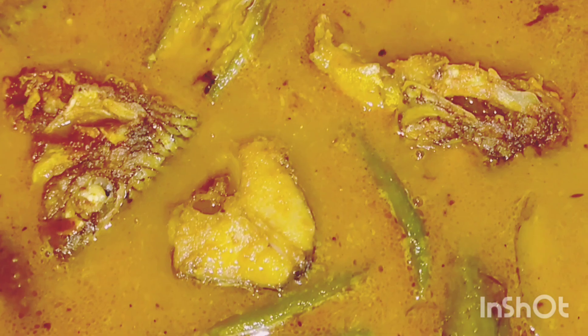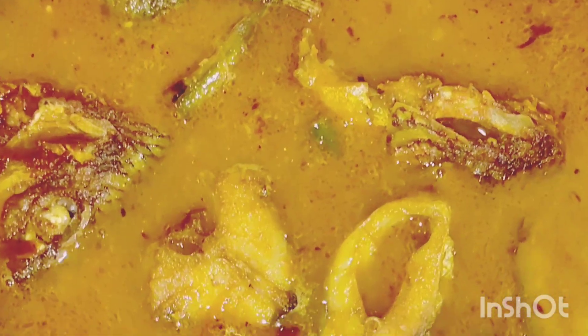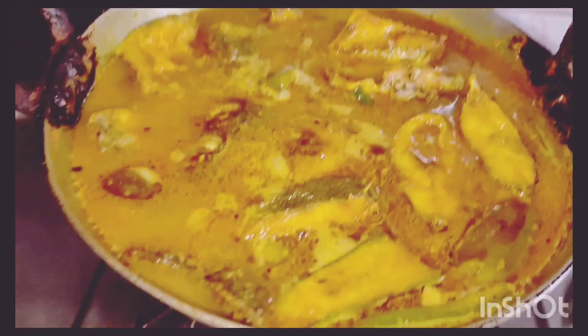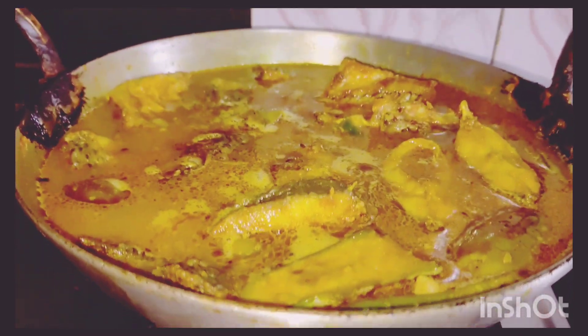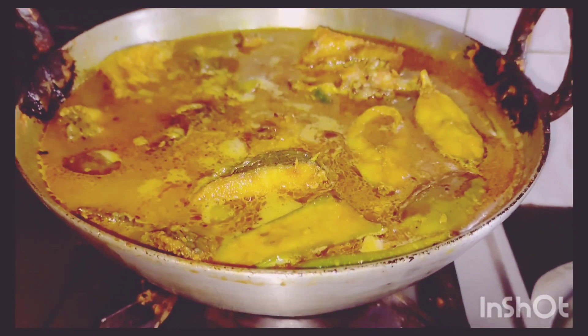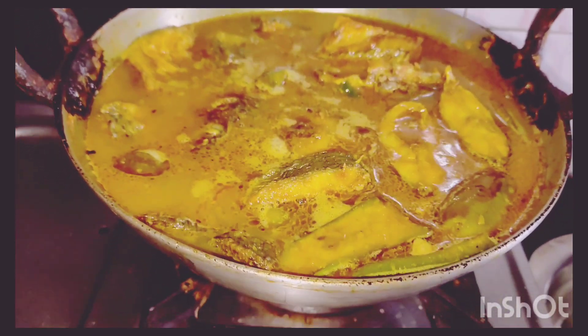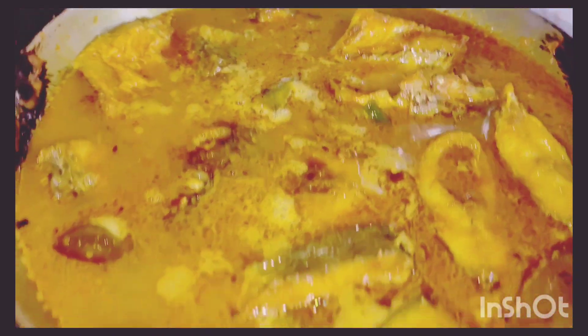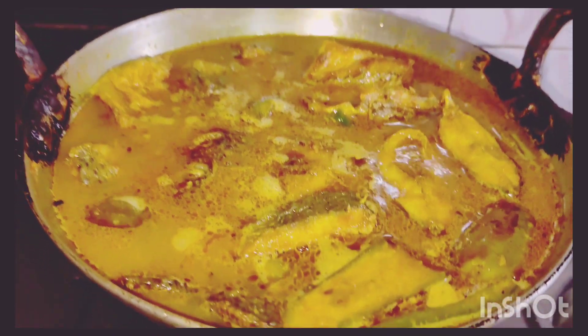So how do you all like my fish recipe? If you do like it, don't forget to like, share, and subscribe to my channel. I would also like to request you all to try this recipe with a variety of vegetables with whatever you have at home. If you do like my video, please do try it at home. Thank you so much everyone for watching my video!